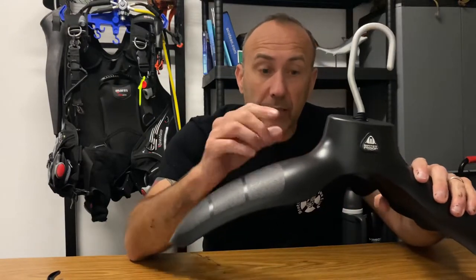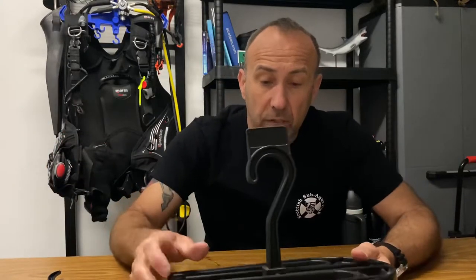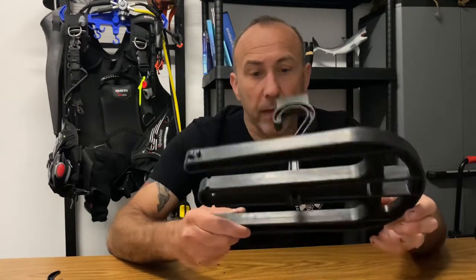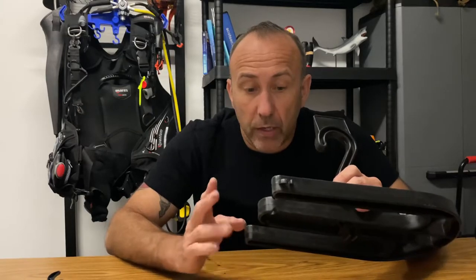I'll put the link below where you can get one of these. Also, if your dry suit has legs already attached, you can use one of these leg hangers — the legs go through the gaps. This is also handy after washing your dry suit, as you can hang it upside down to drain any excess water from the boots and dry it a lot quicker.